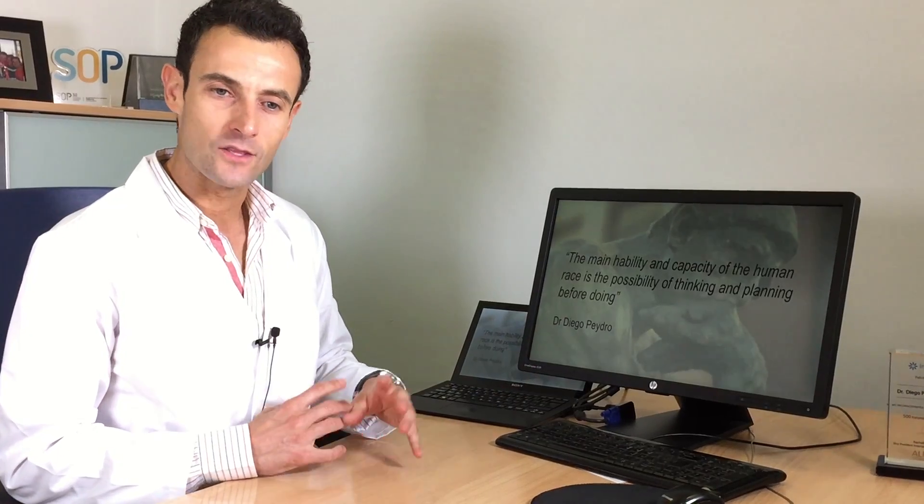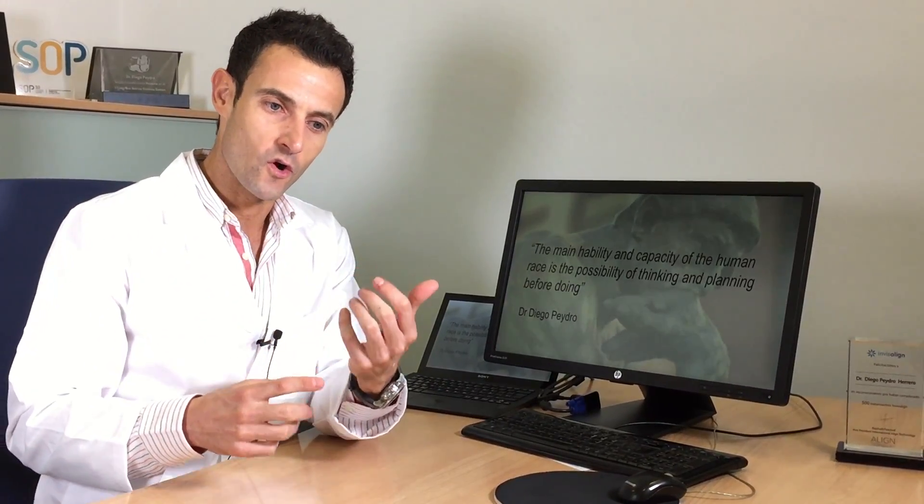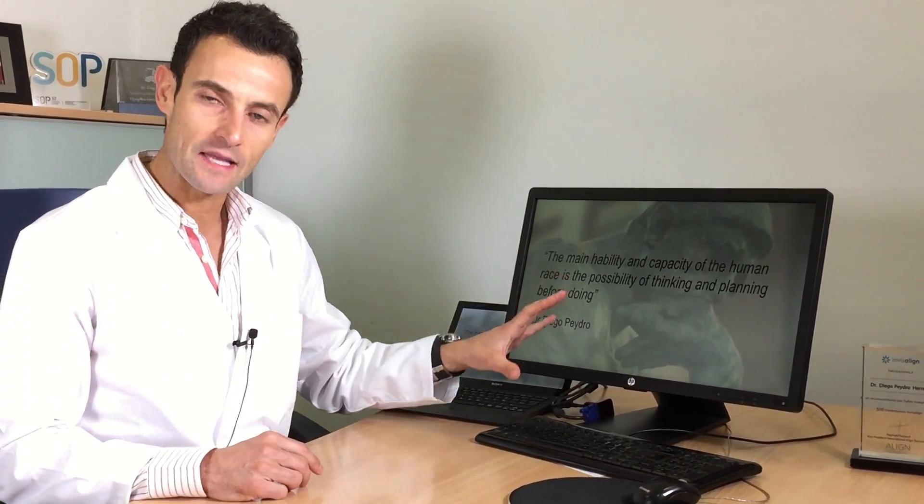This is one thing I like to say always to doctors who come to my courses: we have the big ability and opportunity to think before doing things. The best advice I give to everybody when you have a difficult case in front of you is: take time — take time with the pictures, take time with the X-rays, take time doing your treatment plan before starting the case.